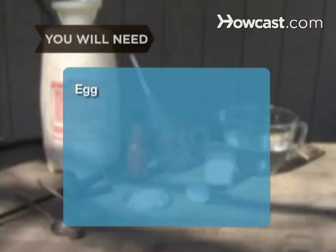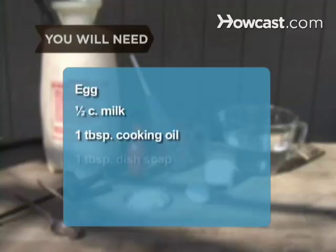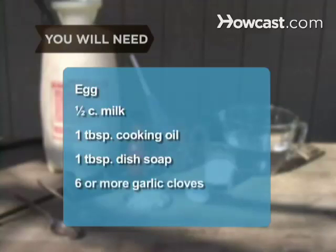You will need an egg, one-half cup of milk, a tablespoon of cooking oil, one tablespoon of dish soap, six or more cloves of garlic chopped, one gallon of water, a whisk, a mixing bowl, a garden sprayer, and hot sauce.